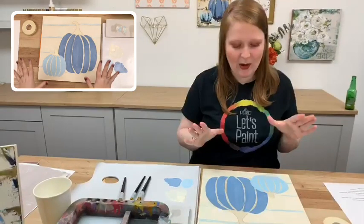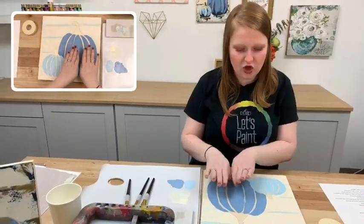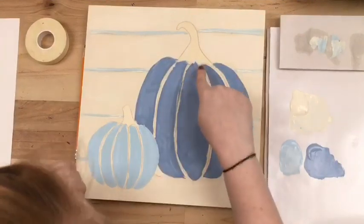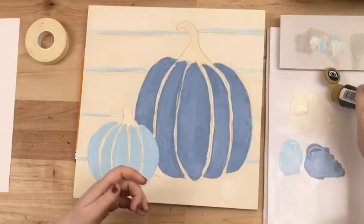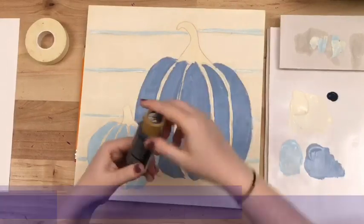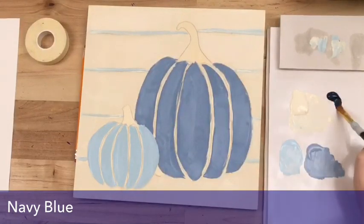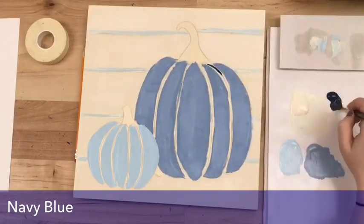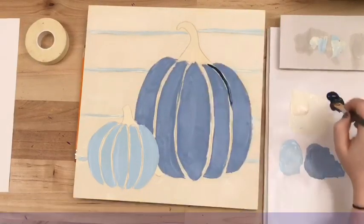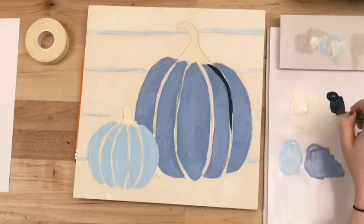Jesse's going to keep going with our farmhouse pumpkins. You should have your shiplap face coated with the blue lines, and your larger and smaller blue pumpkins filled in. Now we're going to paint these lines — I'm going to put some beautiful navy blue on my palette. Grabbing my half inch flat brush, I'm going to fill in the lines just like we did with the shiplap lines, using the tip of the brush to create some thin lines. It's okay if it's not perfect since we're going to add lots of texture with the palette knife.